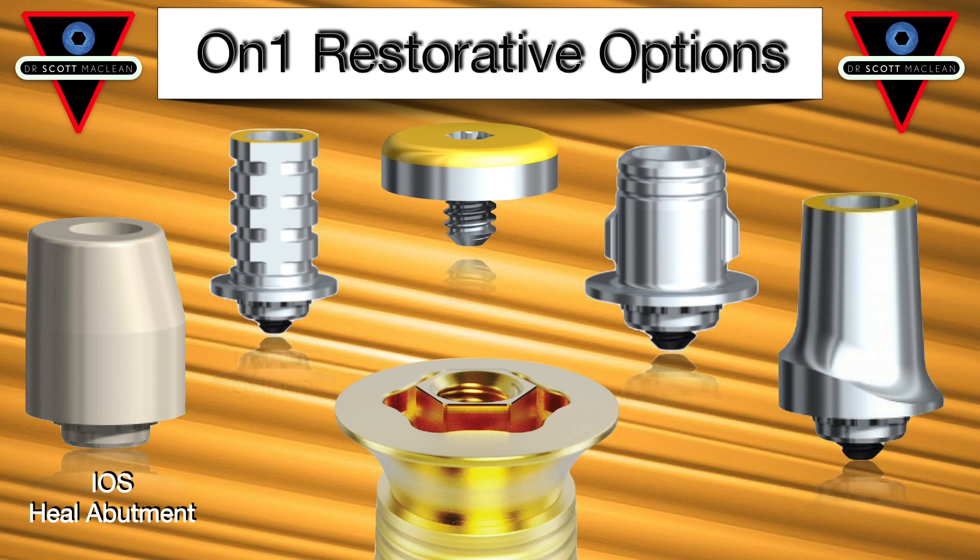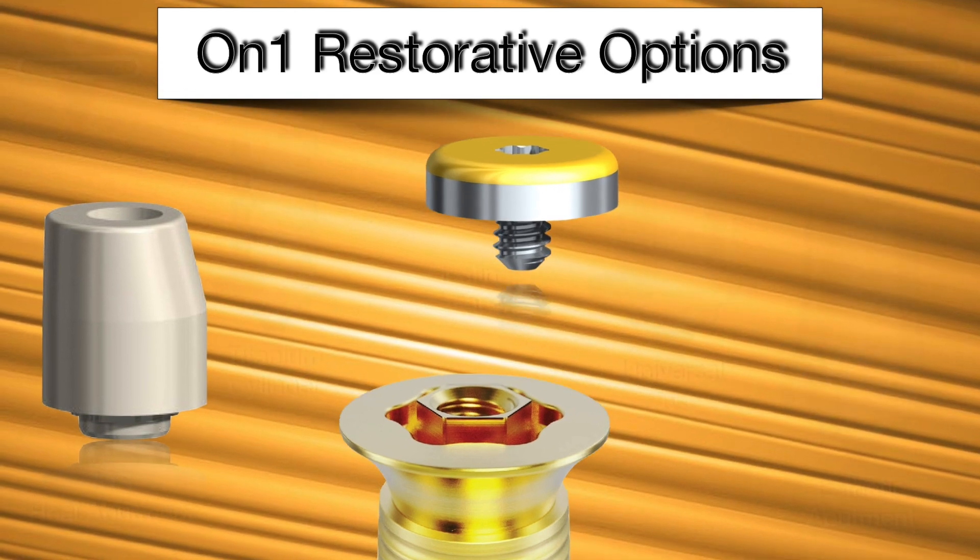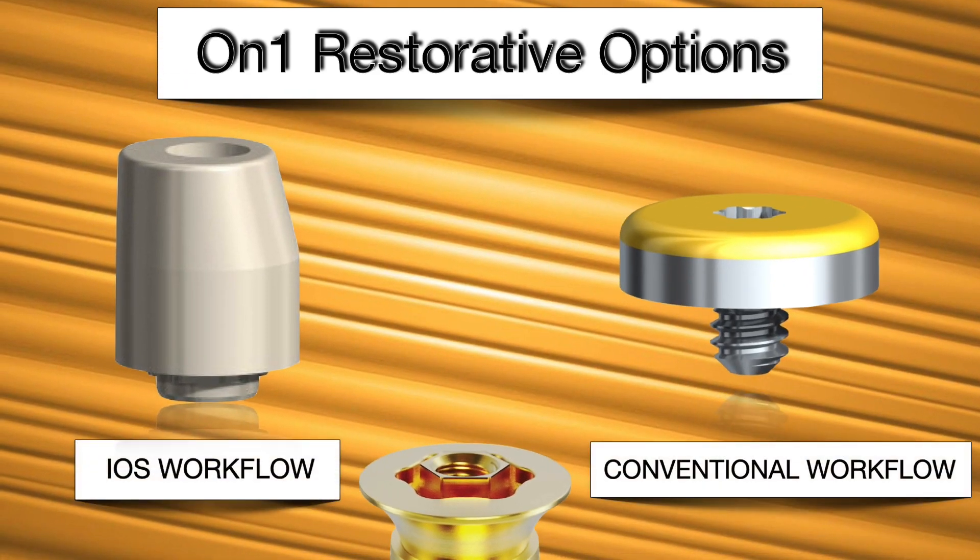Number one, you could do an iOS — an intraoral scan healing abutment. Also the titanium cylinder, the healing cap, and then third, the universal base, which is where we'll make the final crown, and of course you can use an aesthetic abutment. These are all provided by the manufacturer, and you can choose what you're going to use.